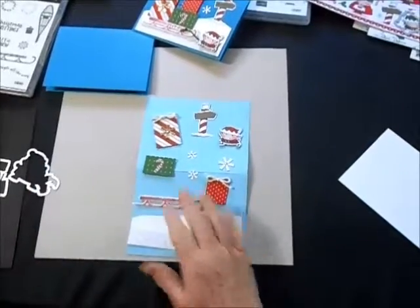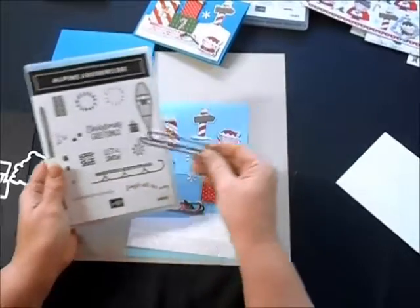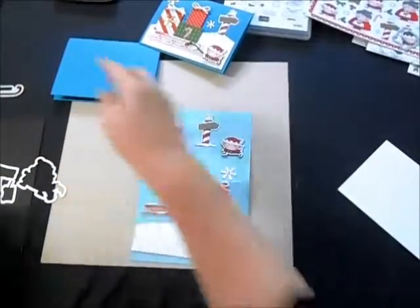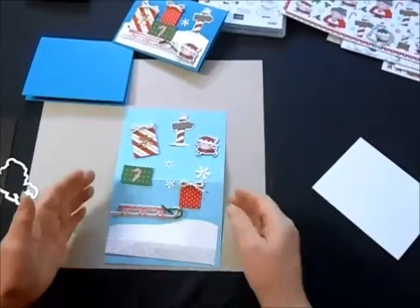So I've got my sled. My sled did come from the Alpine Adventure stamp set and the matching framelits called Alpine Sports — that's where my sled came from. But otherwise I cut out all of these pieces and I'll just show you how that all layers together.